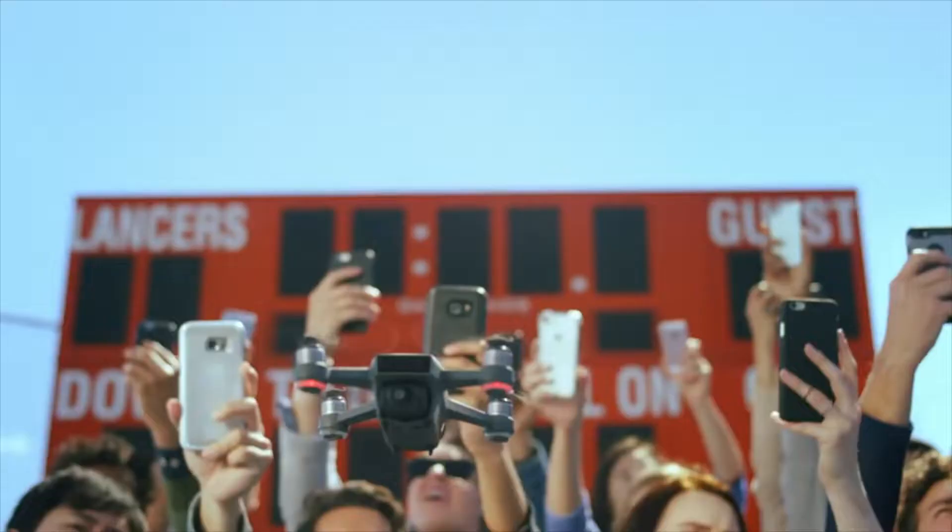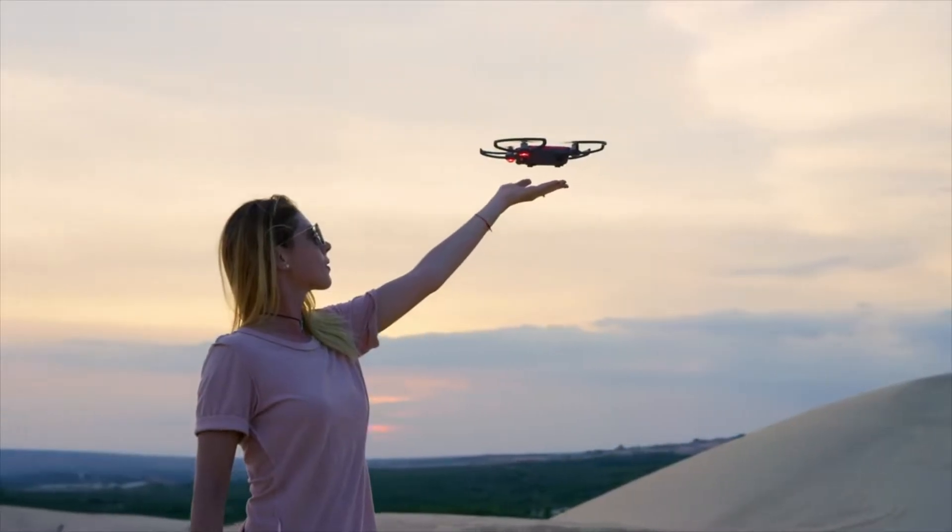Spark - your aerial creativity, anywhere. All you need to do is seize the moment.